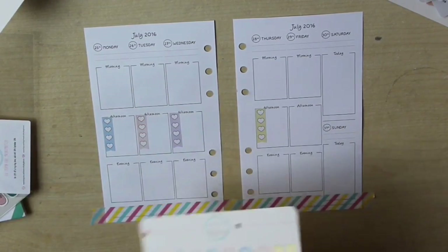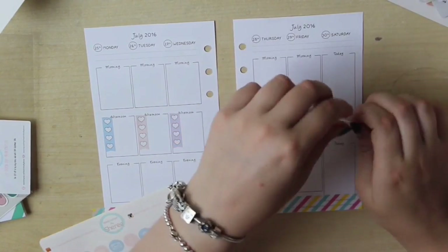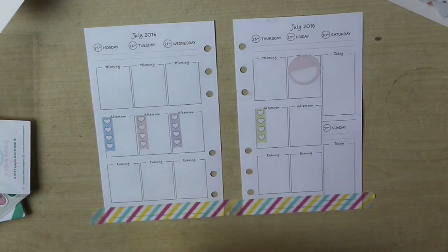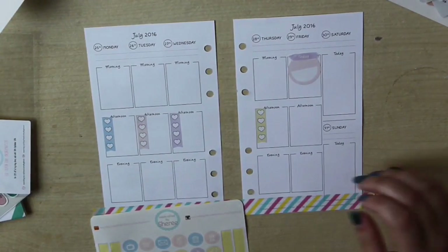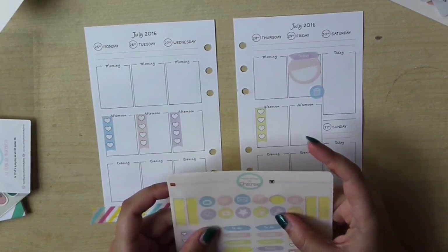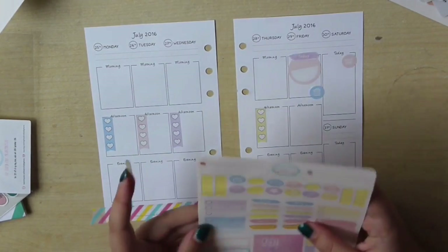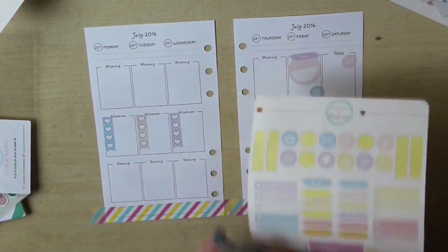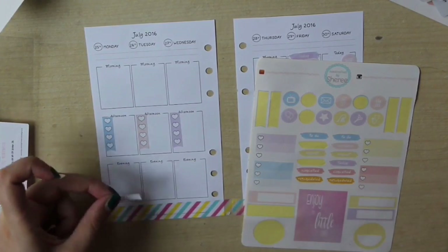I'm using these stickers that came in the box — they're from Handcrafted by Cherie and they were perfect, in these ice cream colours. They had four heart checklists and four ombre heart box things, which was perfect because this weekend my boyfriend and I are having a long weekend. He's got Friday off work, I work from home at the moment, and it's our three year anniversary. We don't have any plans for Friday yet, but I know we won't be doing household chores, so it was perfect that there were only four checklists covering Monday to Thursday.